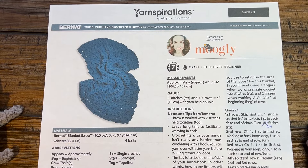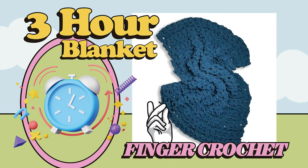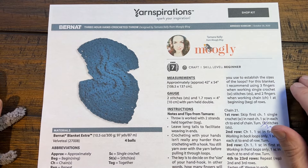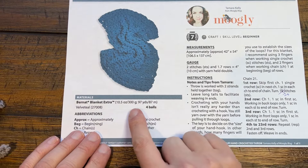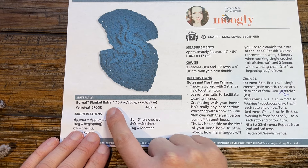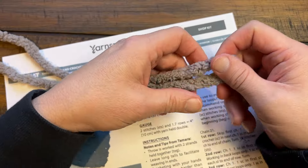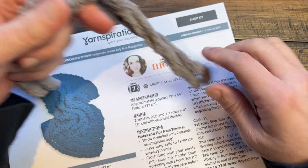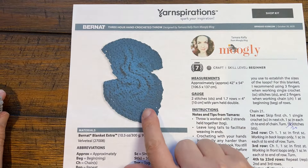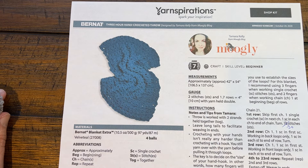Welcome back to The Crochet Crowd as well as my friends at yarnspirations.com. We have a pattern by Mowgli, also known as Tamara Kelly, and this is a finger crochet blanket. This is using four balls of Bernat Blanket Extra, and when you're using these you are going to put two plies together and pretend that it's one to thicken it up and give it the look that this blanket has. This is a very simple beginner level project and without further ado we're gonna get started right away.